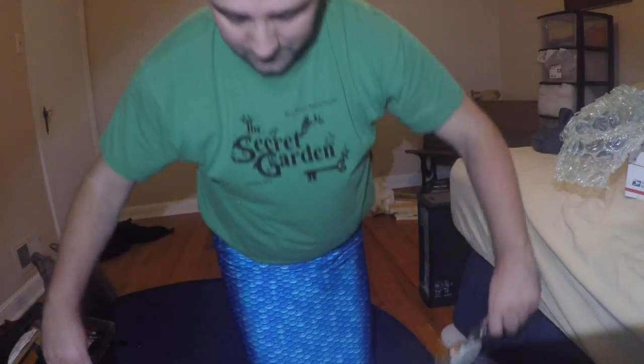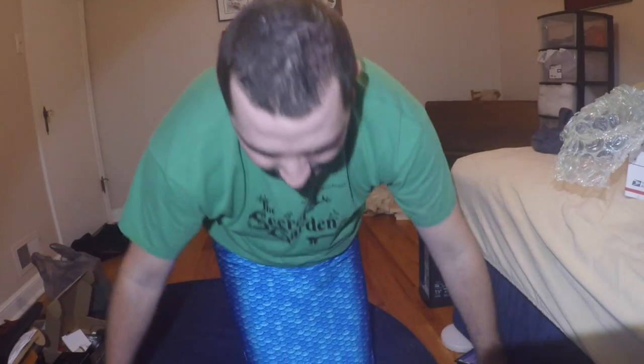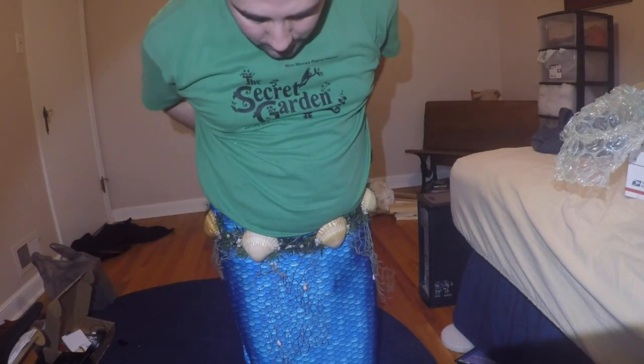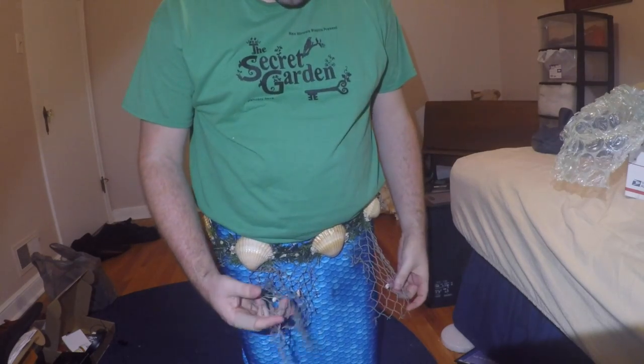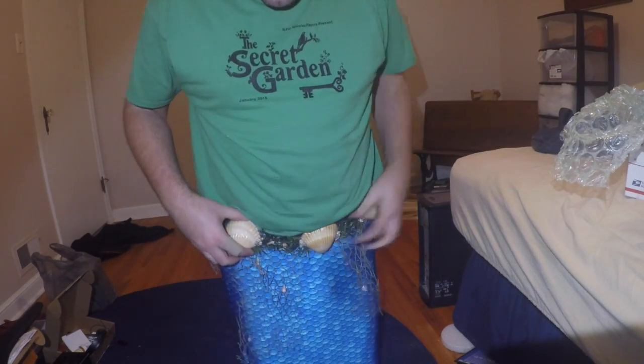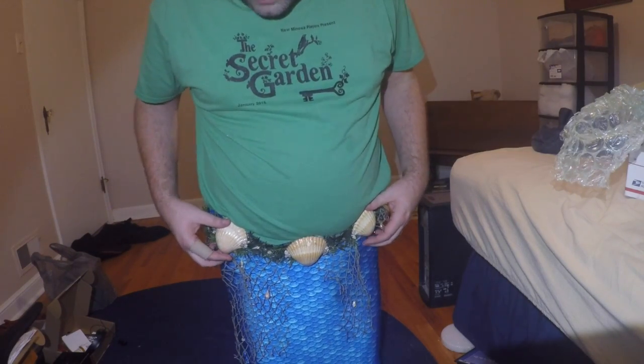Put it on. I'm getting to it. I put it on my tail so we can look at it for coloring. I think it kind of looks best with the netting up towards the front.